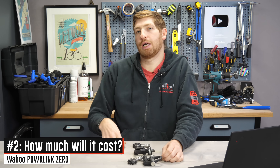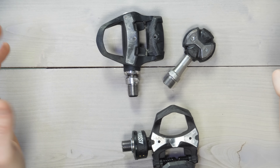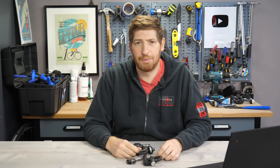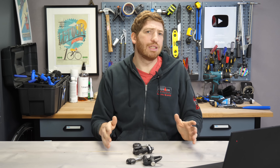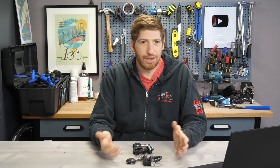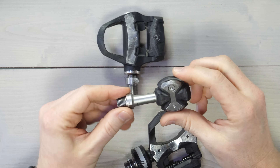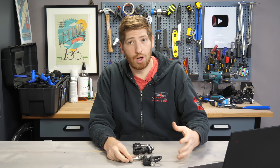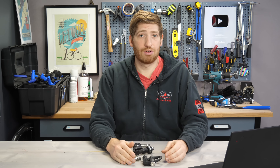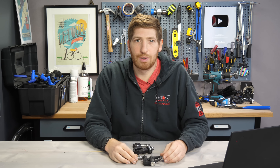The next question is price. Wahoo hasn't announced this yet, and I think it's probably going to be about the same as the Vector 3, which is $1,000. The Favero Assioma pedals are about $715 or so for the dual-sided set. I don't really see a reason for Wahoo to undercut Garmin on this. Wahoo is traditionally a premium brand from a pricing standpoint. They've got a unique offering in a Speedplay pedal that that market wants quite a bit. But there's also not a good reason to go beyond Vector's pricing — I think doing that would be a mistake. So my money is on $999, but we'll see what happens this summer.